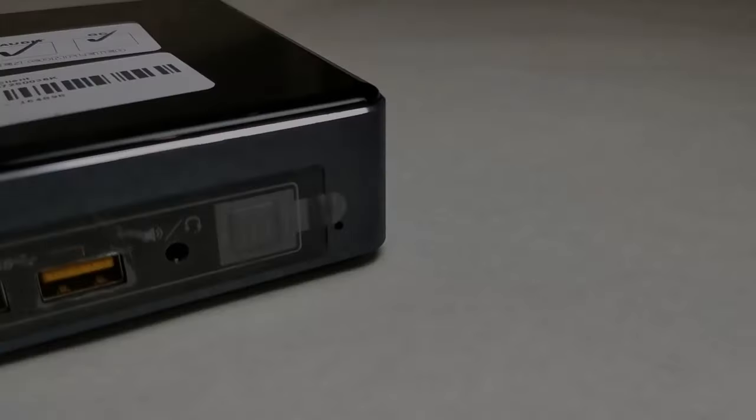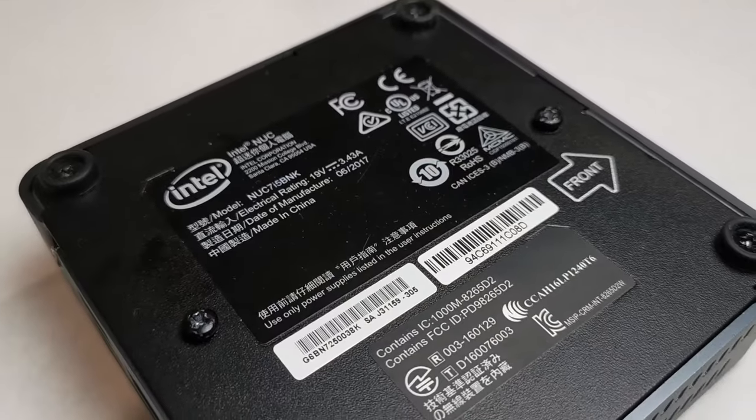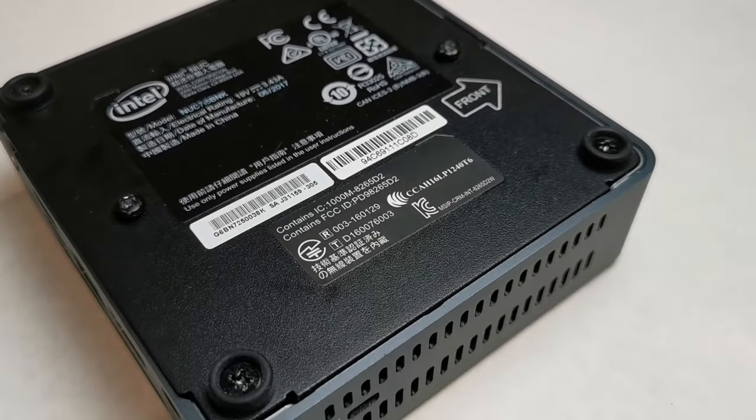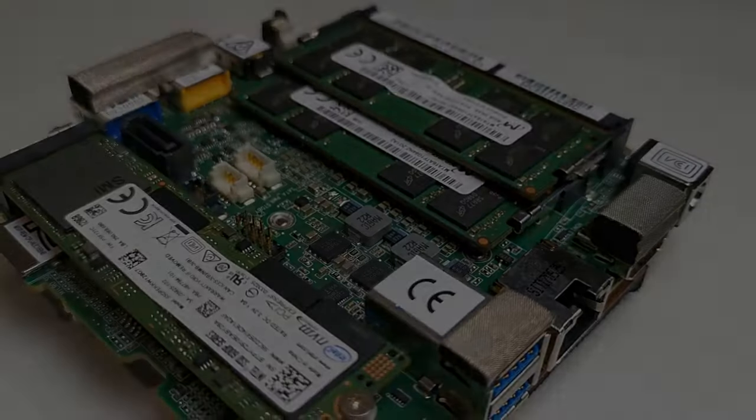Since there are many different versions of the NUC available, I want to have the flexibility to run just about any model so that you can choose whatever performance level suits your budget, requiring minimal modification to the NUC to make the project less intimidating for beginners. The model I picked up for testing has a 7th gen Intel i5 CPU with 16GB of RAM. This only set me back about 200 AUD and should run most games up until at least 2013, and some less intense titles right up until the last few years. Obviously a more recent NUC would provide better power and efficiency, but I didn't want to drop too much money on this project initially, so I picked a more budget-oriented option to begin testing and designing around.